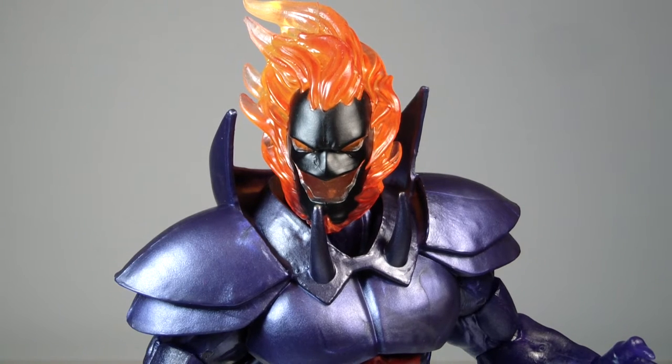He is basically the larger figure — the build-a-figure in this box set. Really cool box set. I can't wait to actually get the full box. I actually purchased this guy about a week ago, and it didn't actually take that long to get him. I did purchase this guy through a Chinese seller.